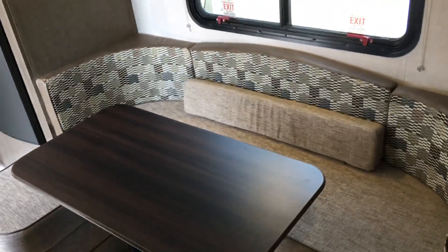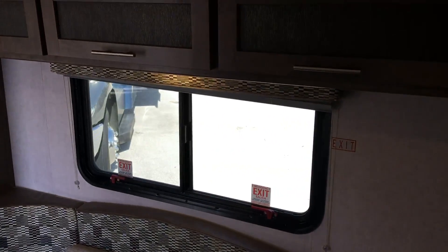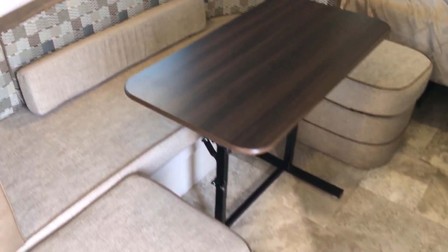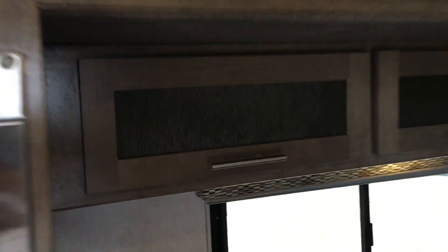In the slide, you do get the dinette with storage above. The table easily folds down to make a large bed, and there's plenty of storage above on these particular units.